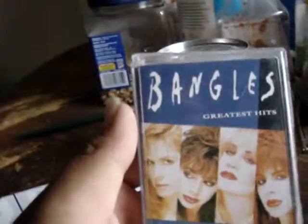For those of you newcomers who've never seen a cassette tape, we got one to show you right here. And it's right here — by the Bangles. For those of you who've never heard of this band, they're a very nice band. They play lovely music. Here it is. This is a cassette tape.